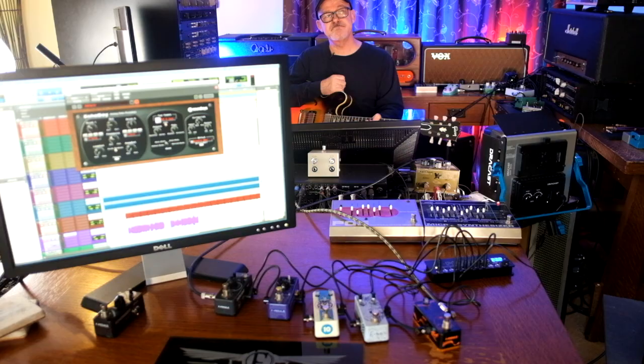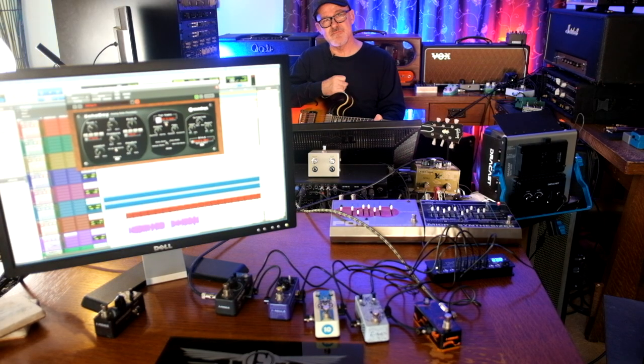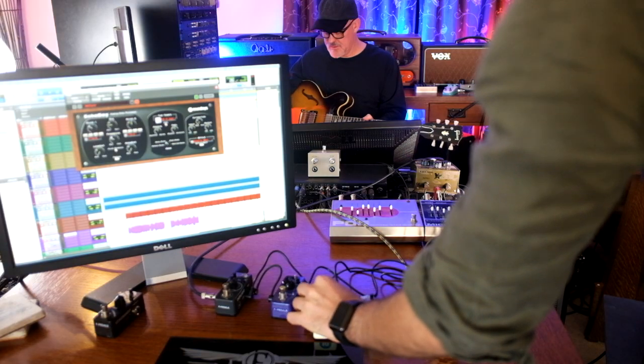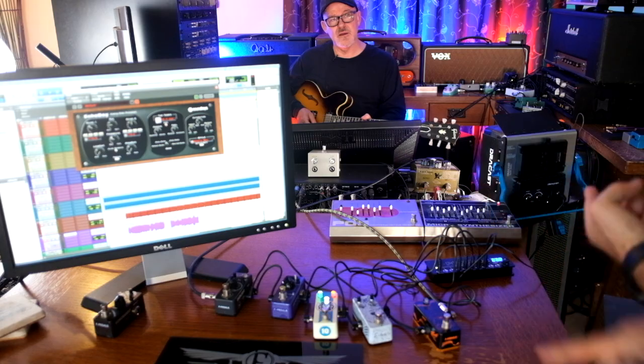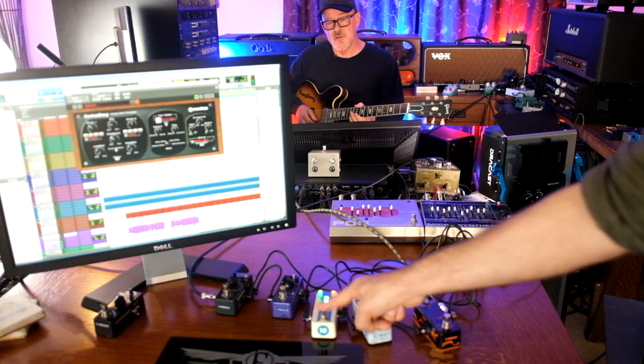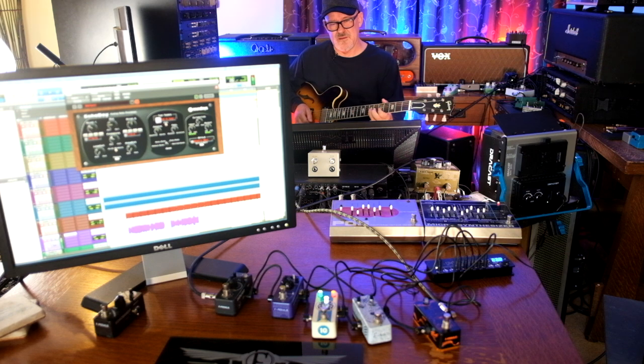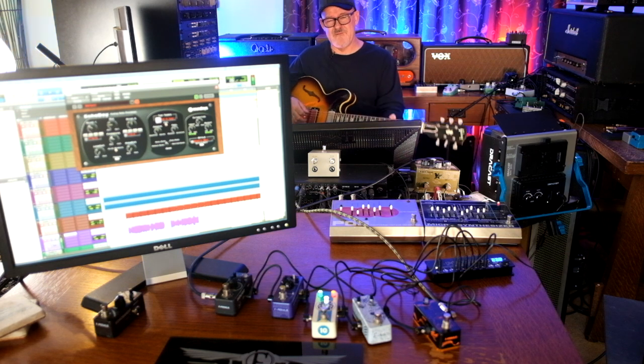The next one is called the DM 10 — it's our Italian pride. When you go on the shows, the Italian flag comes up. But it's actually a very cool distortion. It has tone control, distortion control, and volume control. I'm going to set everything to 50% to start.